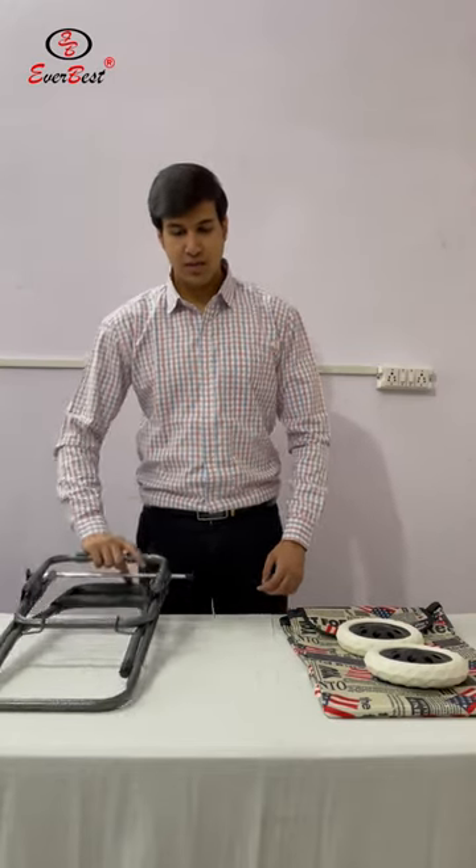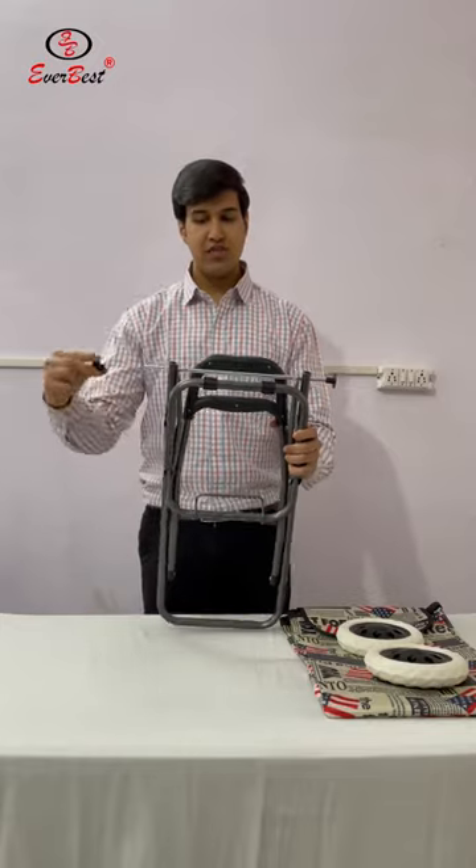Let's learn how to assemble the Everbest shopping trolley bag. Step 1 is to remove the safety caps.